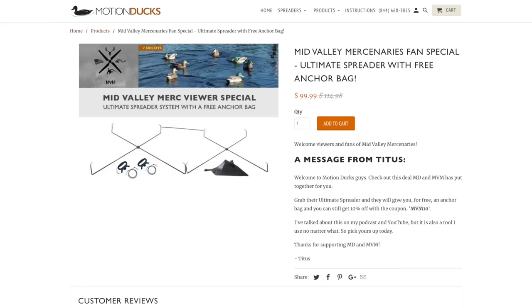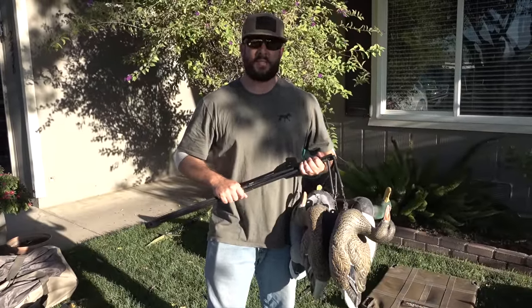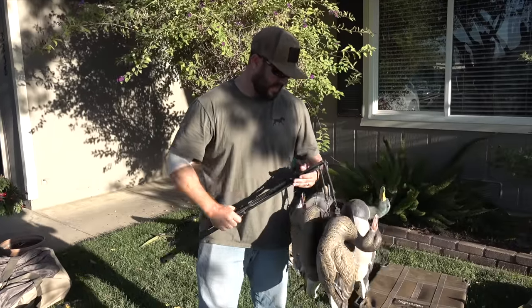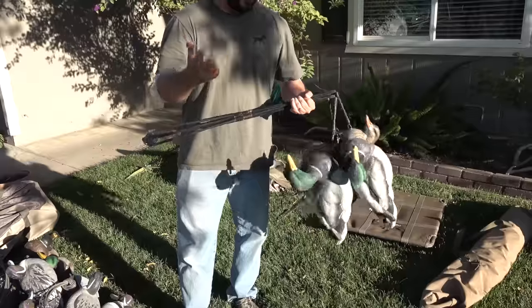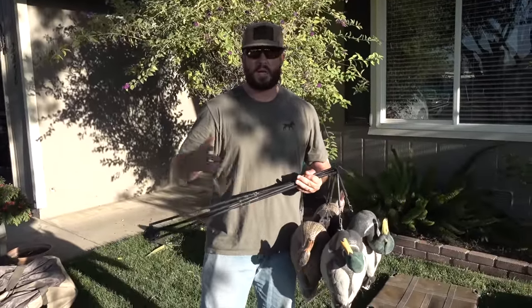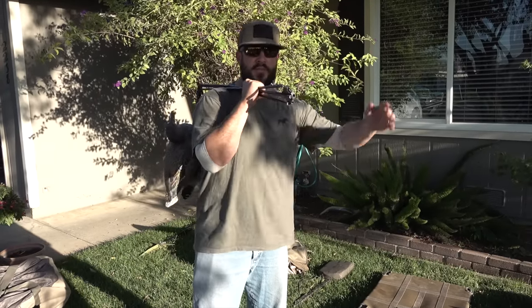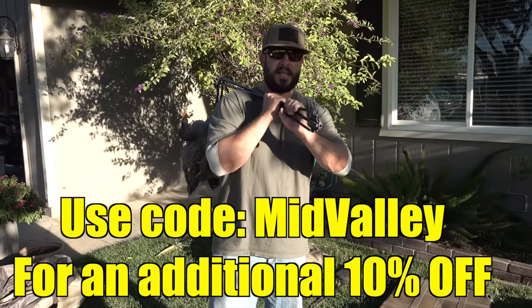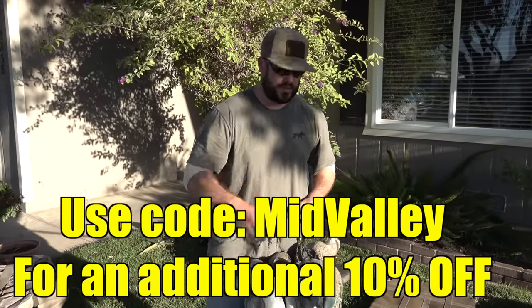We all know how it is — it can be blowing 30 miles an hour all summer long, but as soon as duck season starts the air is stagnant and you can't get any motion in your spread. So this is our favorite tool. Right now I just have four birds on it, but a lot of times me and Thomas, when we're packing in somewhere without a cart, we leave it set up, throw it over our shoulder with our backpack, and walk out to the pond. Use code MID VALLEY for an additional 10% off the ultimate spreader deal.